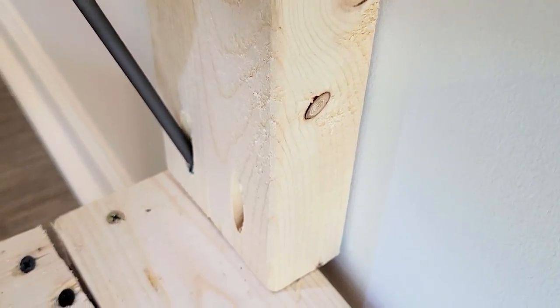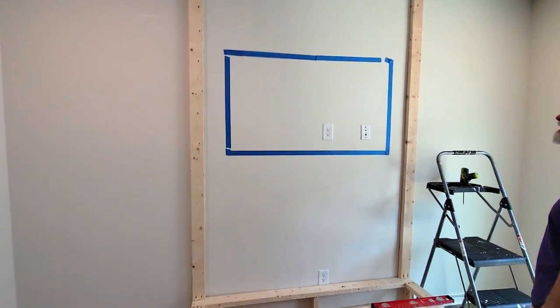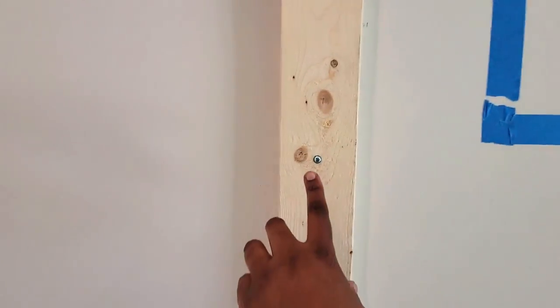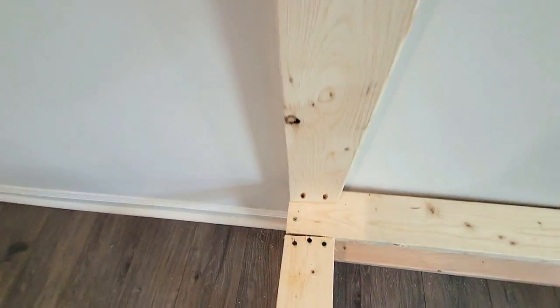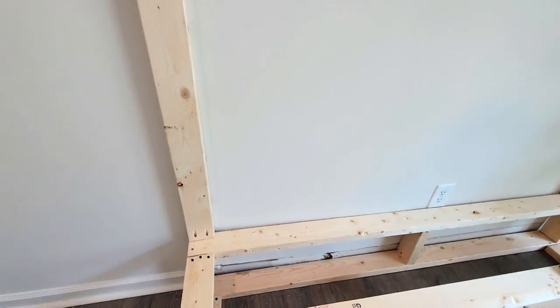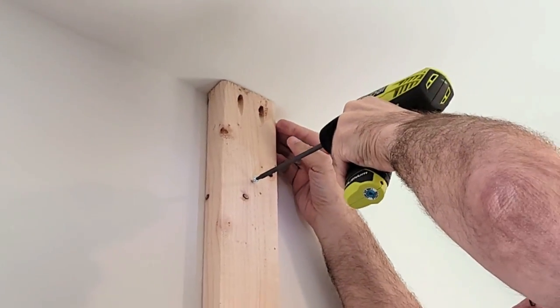Because we have nine-foot ceilings and eight-foot two-by-fours, we basically built out a box. My husband cut off the baseboard and built a one-foot box first just to make up the difference, and then we framed out the rest of it.